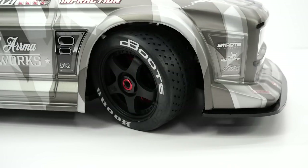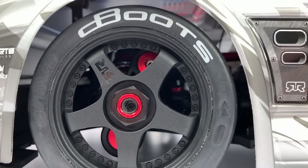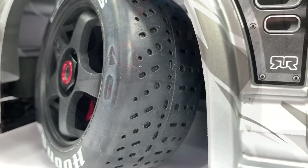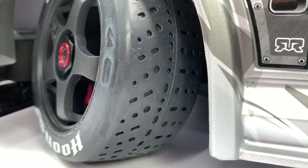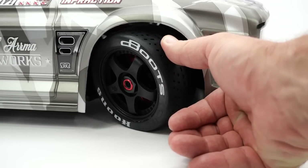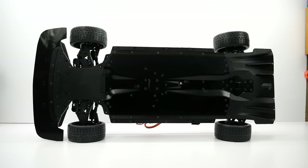Looking at the wheels and tires on the Infraction — of course 17 millimeter hex wheels. These are 1/8 scale buggy size and the famous dBoots Hoons tires — the famous smoking tires that the Infraction originally released on. Now these are super stiff, there's almost a feel of no foam in there — this is almost a solid rubber tire. Not sure if these are belted but nonetheless a pretty cool feature on the Infraction.